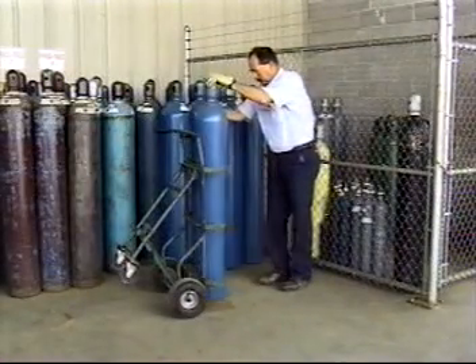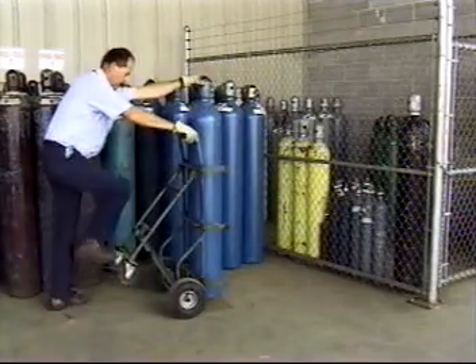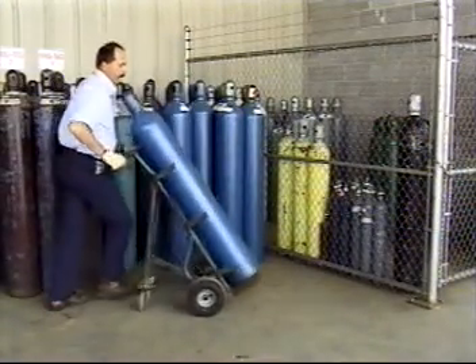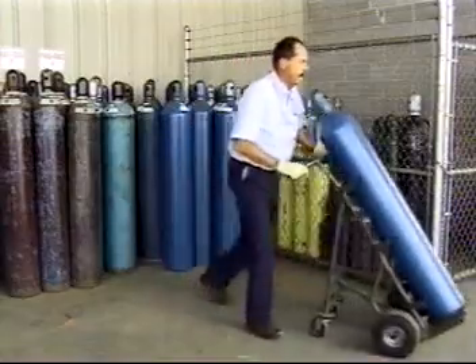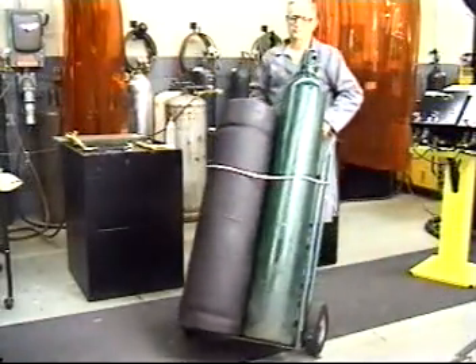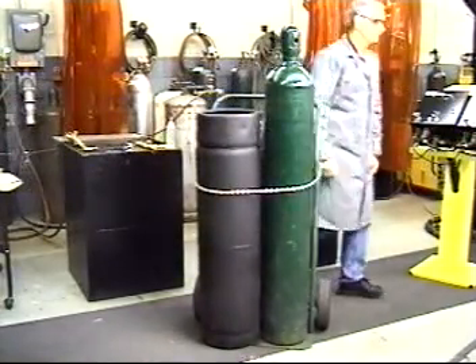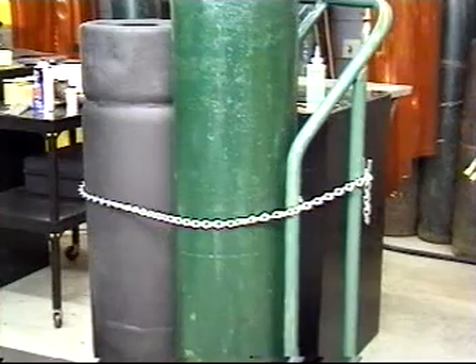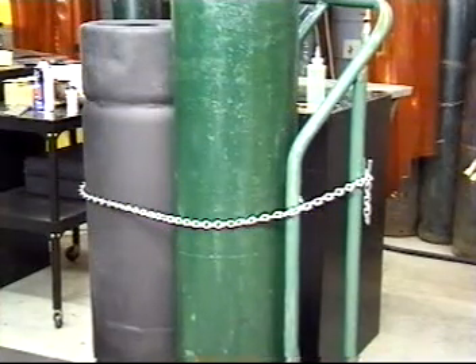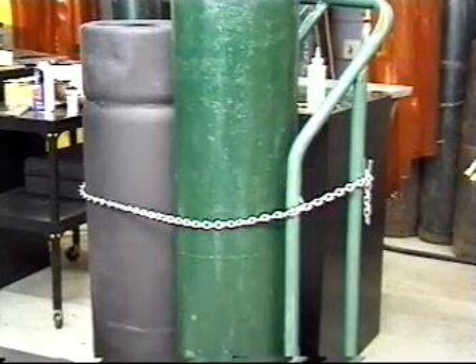In most applications, oxygen is supplied in high-pressure steel cylinders with a cap to protect the cylinder valve from damage in handling. As a further safety precaution, oxygen as well as fuel cylinders should be transported with carts or in a cage with overhead cranes. Always store, handle, and use cylinders in an upright position, secured with a chain or strap, away from heat, sparks, or hot surfaces.